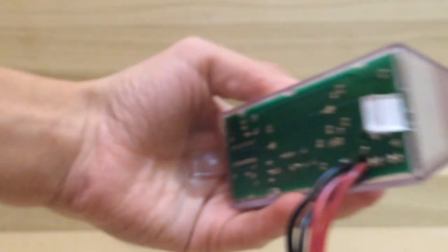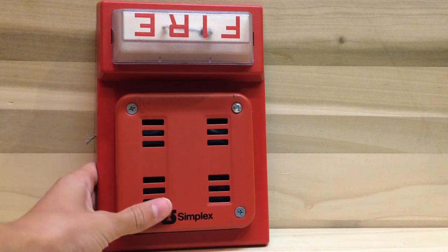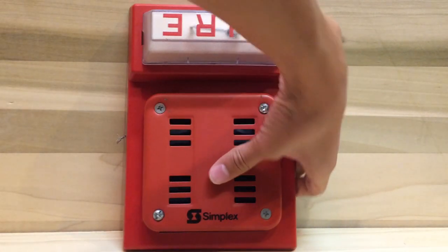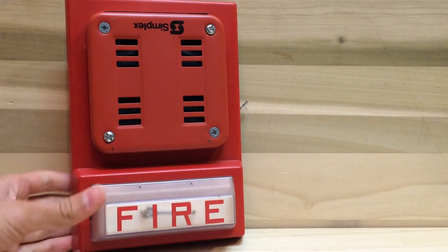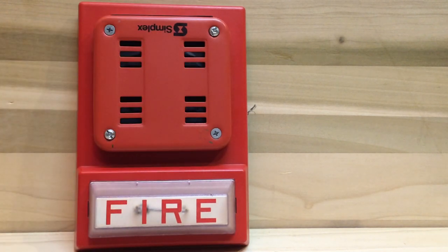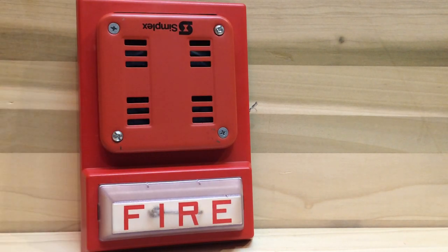When I first got this alarm, this is how it came in. One might ask why the strobe is backwards, but it's all about perspective. When you're mounting this on the wall, you could mount it like this — see how the strobe is on the bottom and the horn is on top. You can actually mount these like this in real buildings, which I thought was interesting.